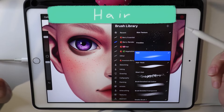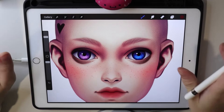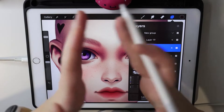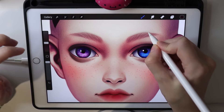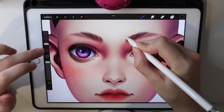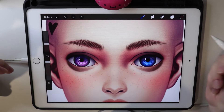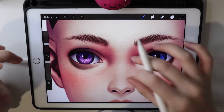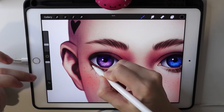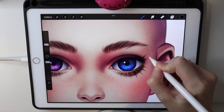The next brush is hair. You can use it not only for hair but also for eyebrows and eyelashes if you like fluffy eyelashes. Taking some dark brown for eyebrows, creating a new layer with drawing assist to mirror, and using the hair brush at a small size, you can draw eyebrows in about five seconds. Then taking black for the eyelashes — the result is cute fluffy eyelashes right on her face.